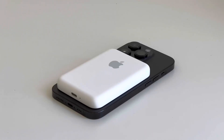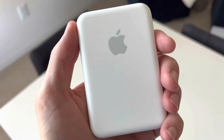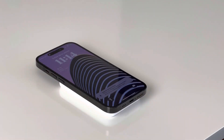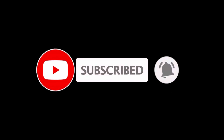Hello everyone, it's Andrew and welcome back to the channel. Today I'm giving my one year review on the MagSafe battery pack made by Apple. Make sure to subscribe to the channel for more iPhone 14 Pro accessories and more tech related videos.